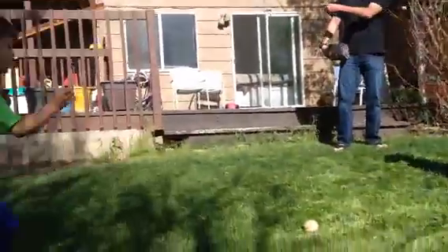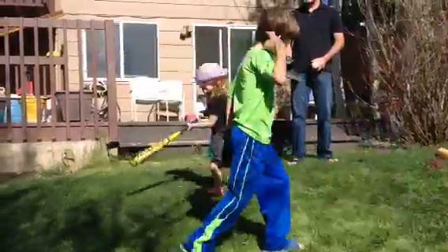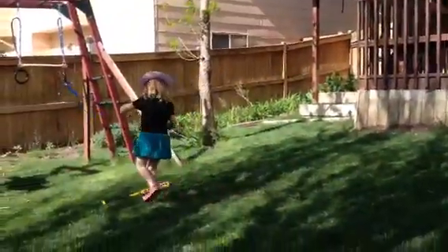Yeah, go, run! First thing. Go, Lucy, go. Round the bases. Matt had her. Lucy, run!